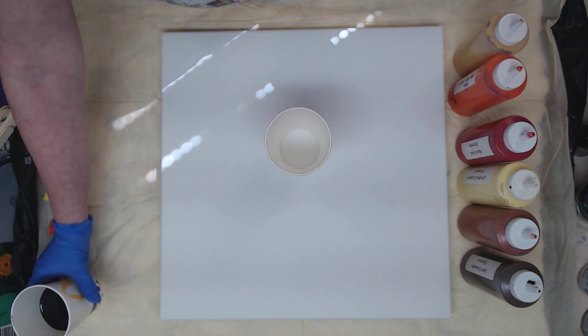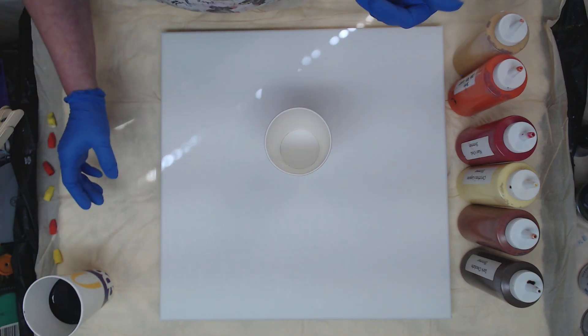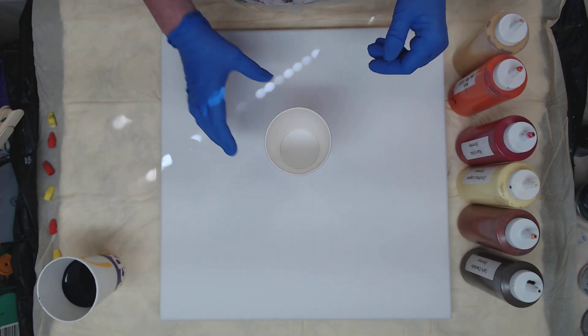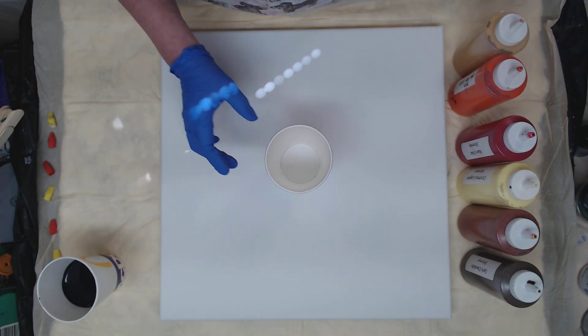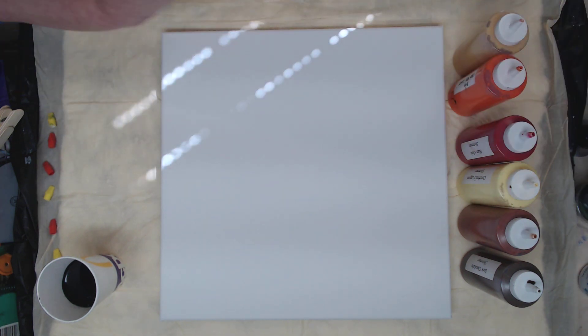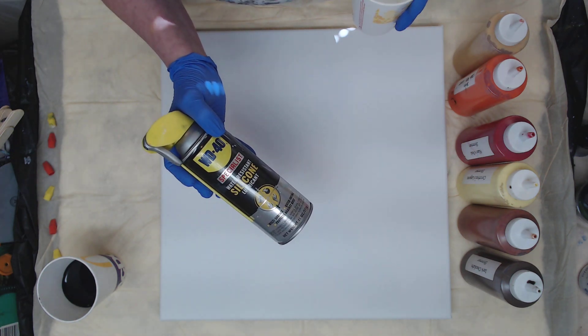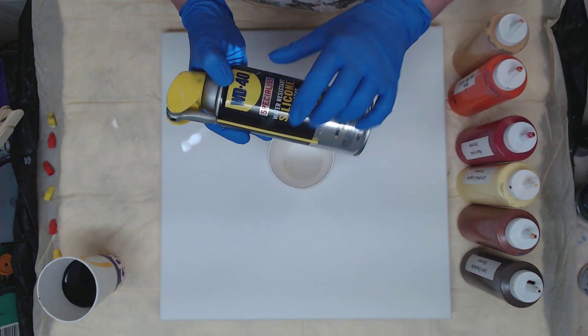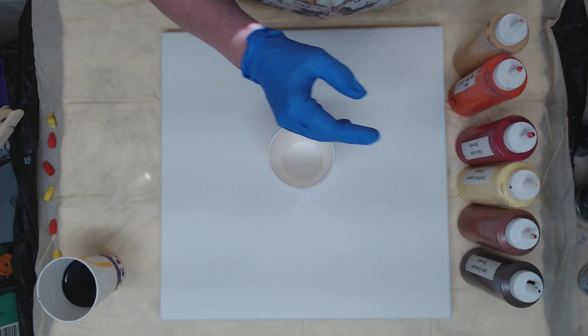I am going to be using black as my swipe color — that's just Creative Inspirations lamp black. I'm going to go ahead and fill my cup, but I'm going to spray my cup first because I want to get all that paint out of there. When I spray my cups I use the WD-40 silicone spray. If you're using a plastic cup, this makes wash-up so much easier so you can reuse your cups.